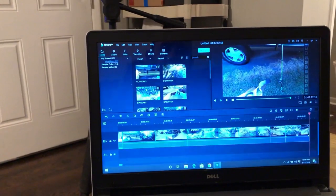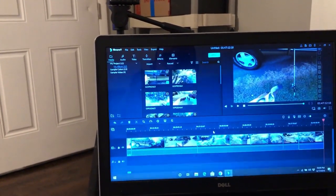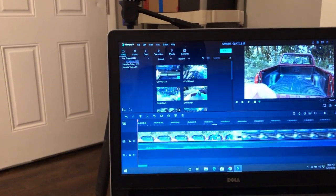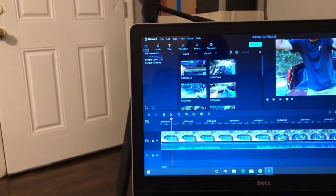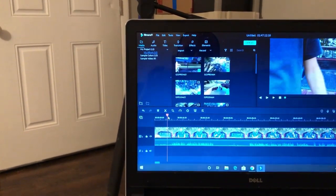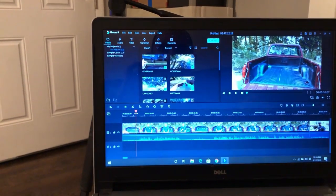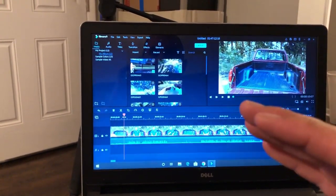I've got my video basically laid out in chronological order from my intro all the way through to the outtake — it's about an hour and 47 minutes of raw footage. The software shows me the volume levels below the timeline, so I can see when I'm talking and quickly find moments in long sections. Now I'm going to start cutting out parts that don't need to be there and piecing together what I need. This part of the process will probably take a good one to two hours.